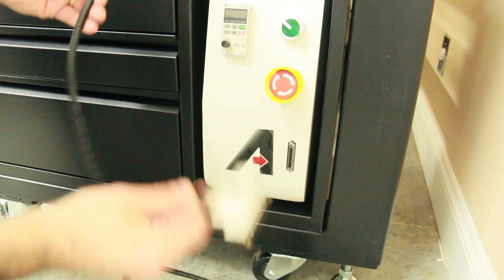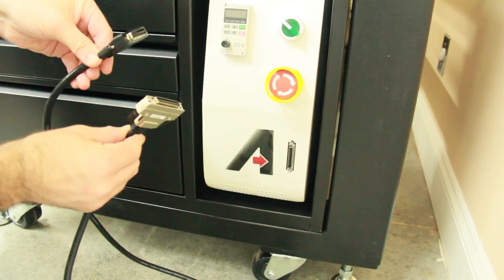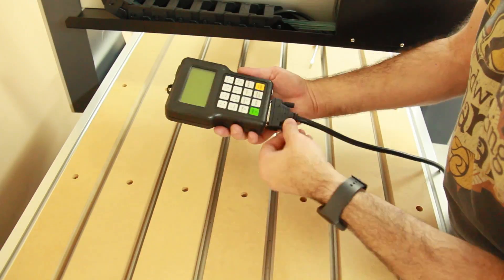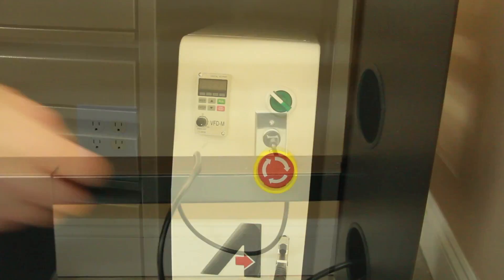The cable for the controller has two ends. One is a metal end that's silver and the other is a plastic black one. The plastic black end goes to the controller and the metal end goes on the machine.